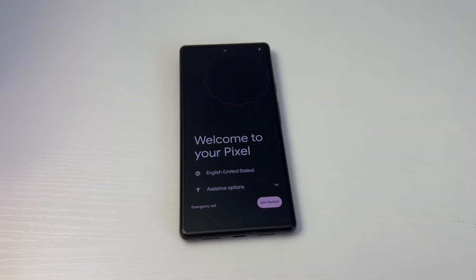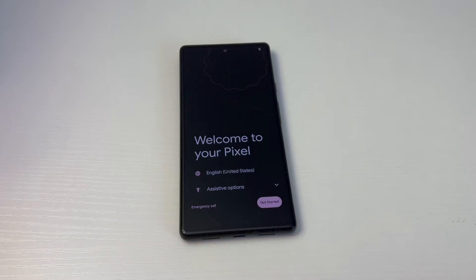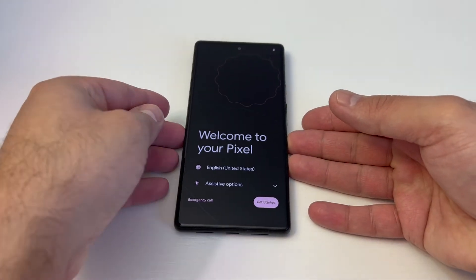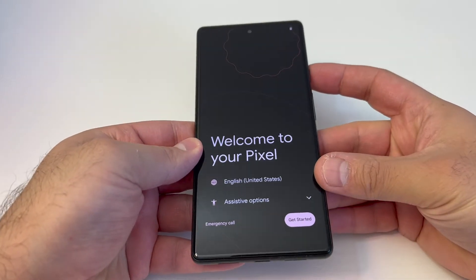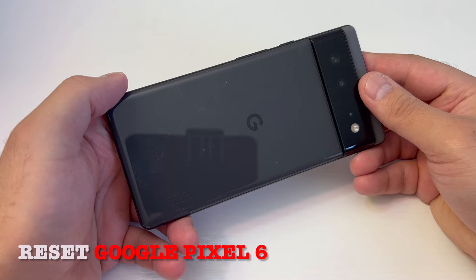Hello guys, welcome back to my channel. In today's video I'm going to be showing you the steps on how to factory reset or hard reset your Google Pixel 6. This particular device is very easy to reset — follow the steps and you won't have any issues.